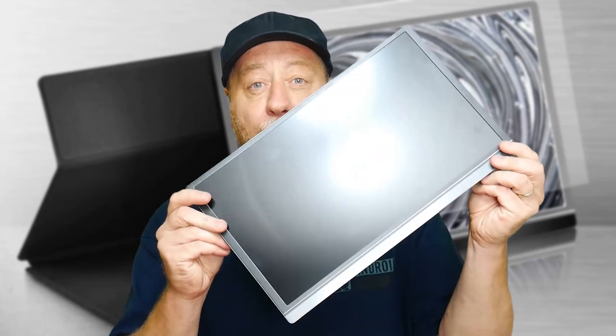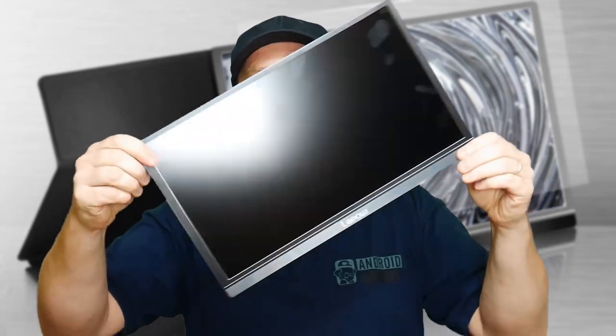Hey there, my name is Gary Sims and this is Gary Explaining. Today I want to give you five ideas of what you can do with a portable monitor. Here's a portable monitor — kind of looks like a laptop, but without the laptop part. It's just the screen. Normally they're quite thin, easy to carry around, and come with HDMI and USB connections for audio and video.